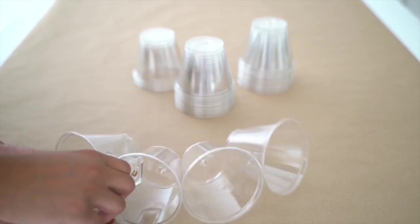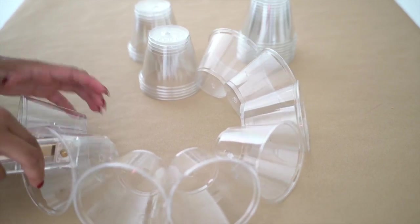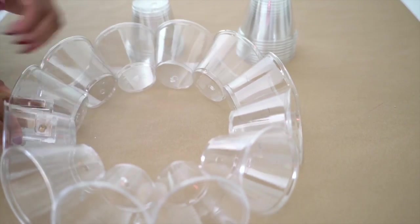We're going to make the first half and then we'll make the second half and then we'll put them together. First, take 12 cups and staple them together. This is going to create your first layer.